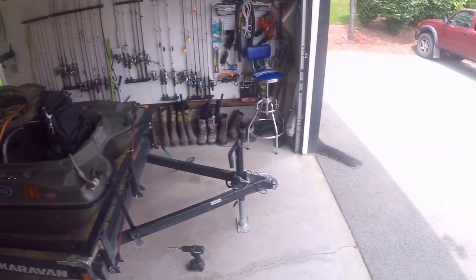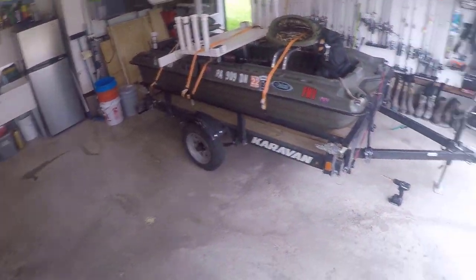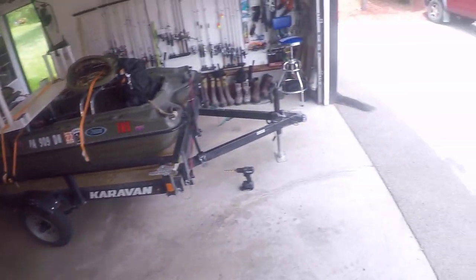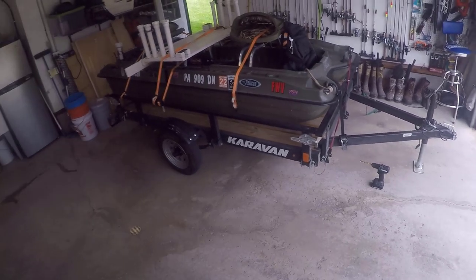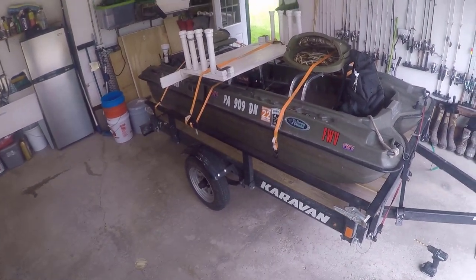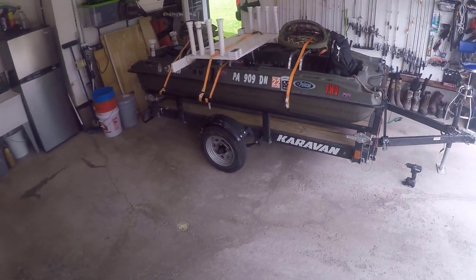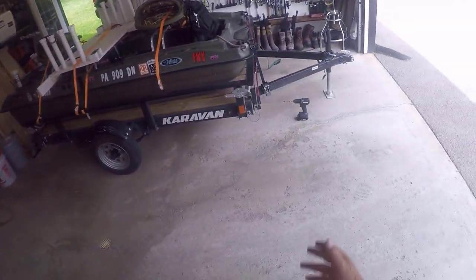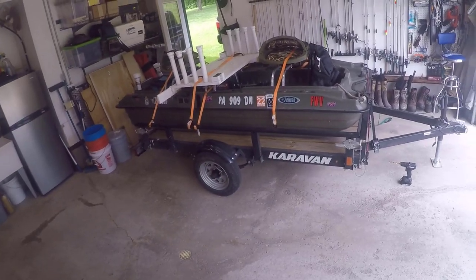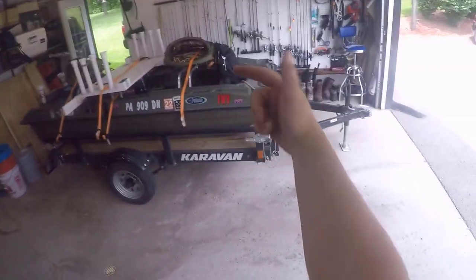Thanks for joining me today. If you haven't hit subscribe, please do. I know it's a little different video — lots of fishing videos going on right now because obviously we're doing a lot of fishing. But today it's a little hot and I had some other stuff to do, so I thought I'd put my Boat Buckle on. Stay tuned for all the fishing videos — carp, catfish, bass of course, and everything on this Pelican Bass Raider. I hope you enjoyed the little Pelican Bass Raider mod today. Thanks for joining me — see you next time on fishingwithvance.com.